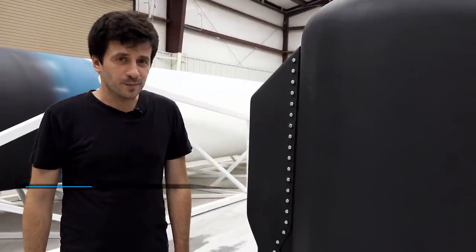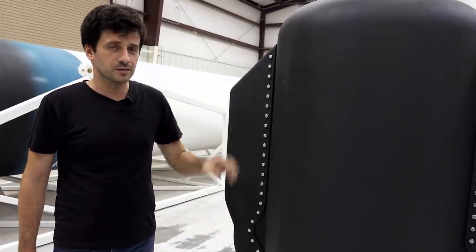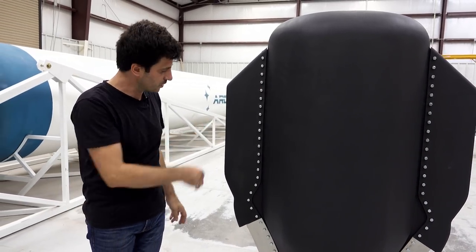This engine is made basically of two main sections: the central section that is pretty much cylindrical in shape, and the two exhaust chambers on each side of the engine, left and right.